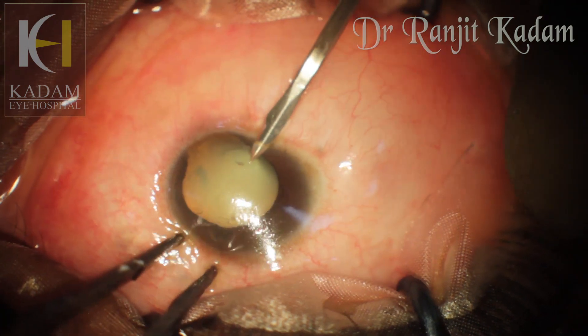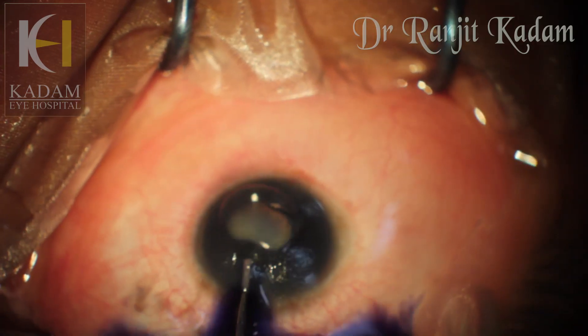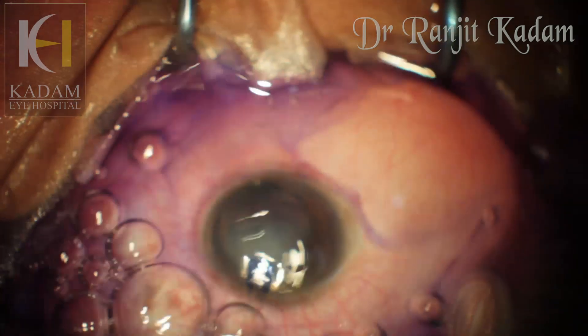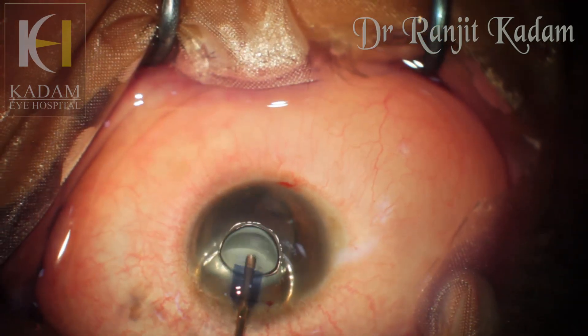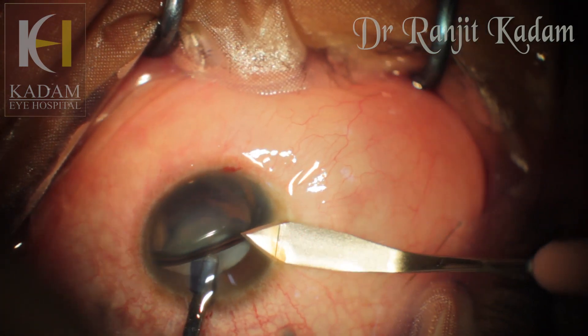Side port incisions have been made. The anterior capsule is stained with trypan blue, and a clear cornea incision was made with a 2.2 millimeter keratome.